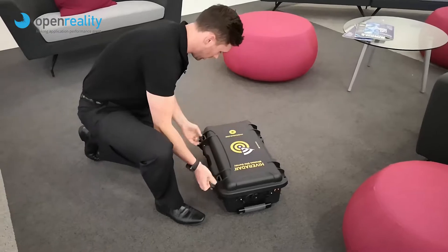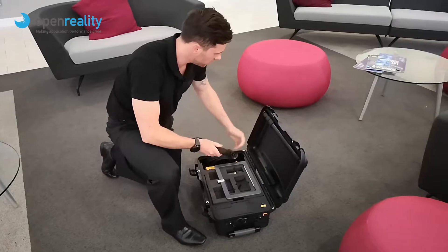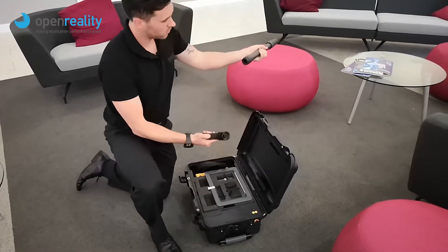So as we open the box, we'll start with the poles, I think that's a good place to start. They simply screw together.